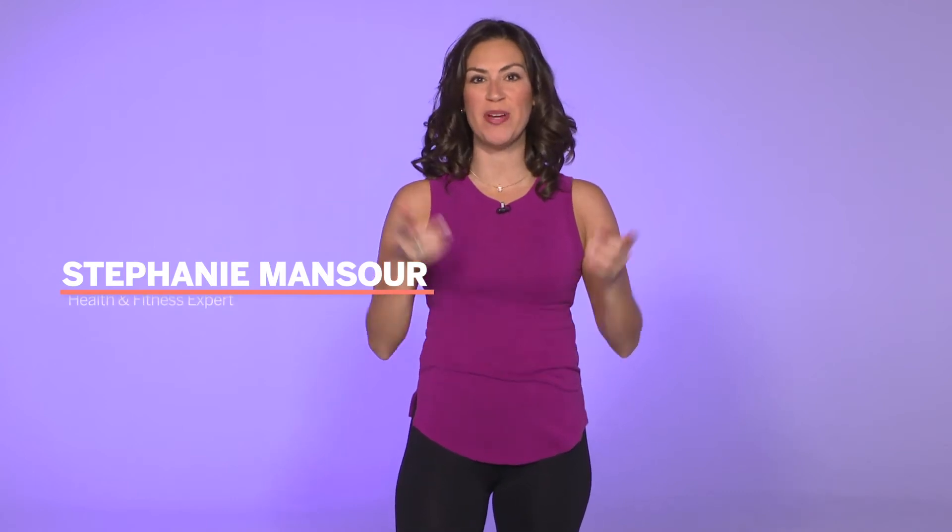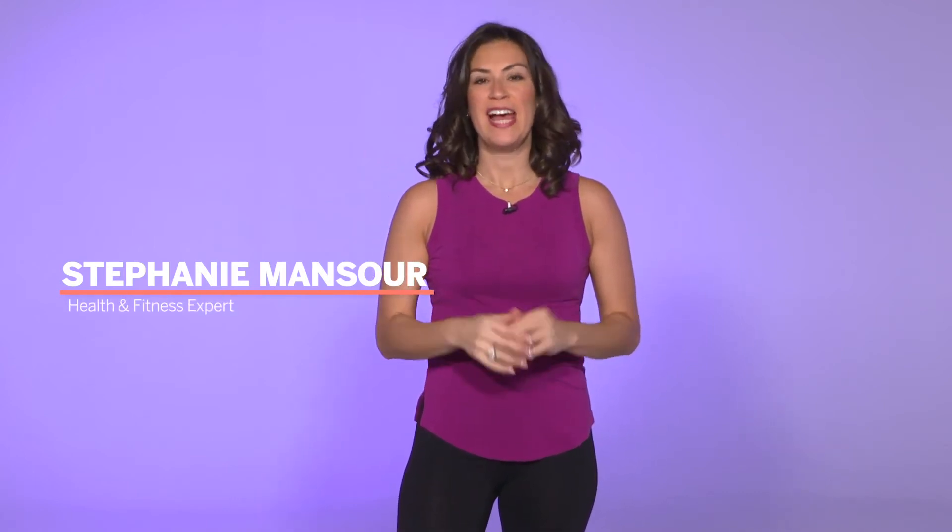Hi, welcome to Exercise Well with me, Stephanie Mansour. If you're feeling frazzled over the holidays and you're looking for a way to slow down and calm down, you may think that you need meditation. However, if you just can't stop the thoughts in your head, that's okay. Because today I've got two yoga moves that you can do to help physically ground yourself, which will translate into a more peaceful, calmer, steadier mind as well.